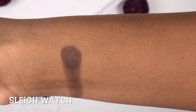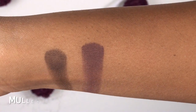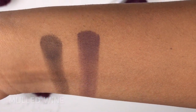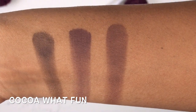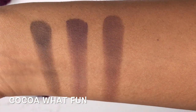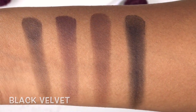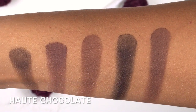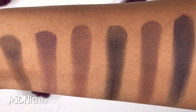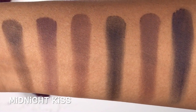Finishing up with the last row: Slay Watch is a dark gray-toned matte brown. Mulled Wine is a dark matte grape purple. Coco What Fun is a medium to dark red-toned matte brown. Black Velvet is a true matte black. Haute Chocolate is a true dark matte cocoa brown. And Midnight Kiss is a true dark indigo purpley matte blue.